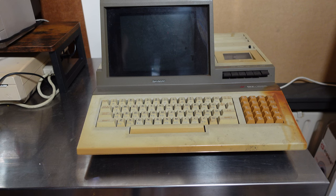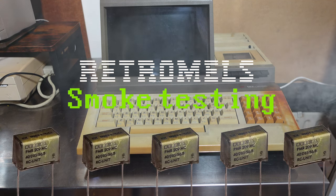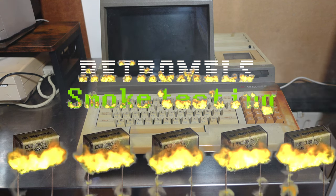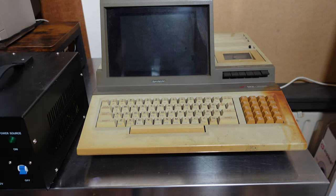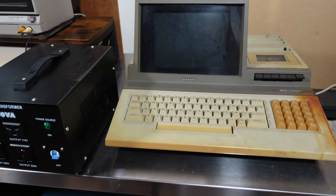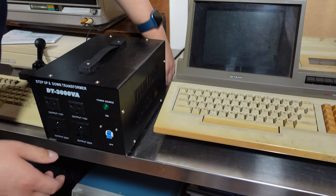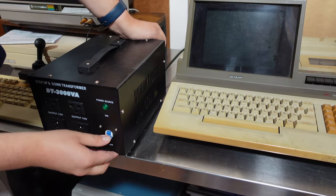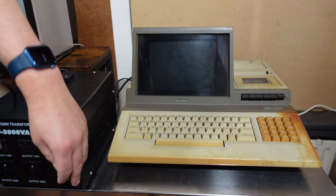I think it's time to do a smoke test. This comes from Japan so it won't run on the 240 volts that come from the outlets here in the Netherlands. I will need to use my step-down power transformer for this. I have this beefy one which is probably up for the task. Let's plug it in. I connected a US-style power cable to the transformer and turned on the power.